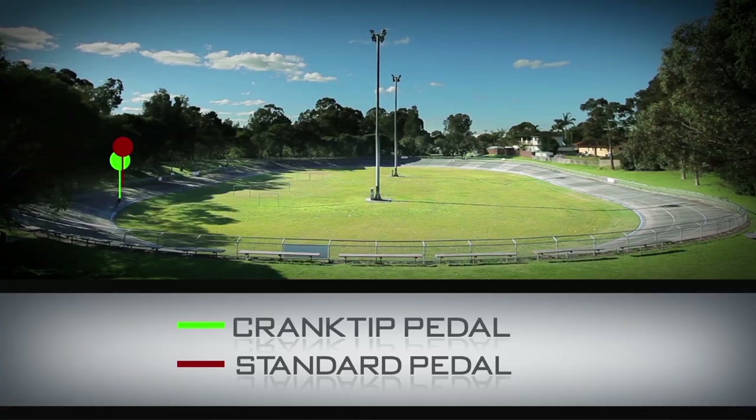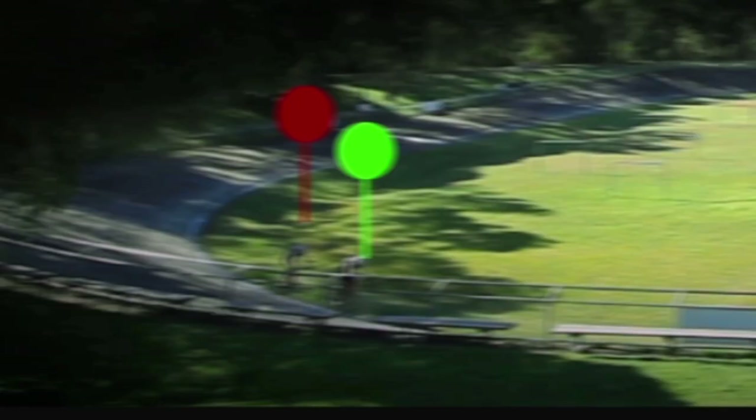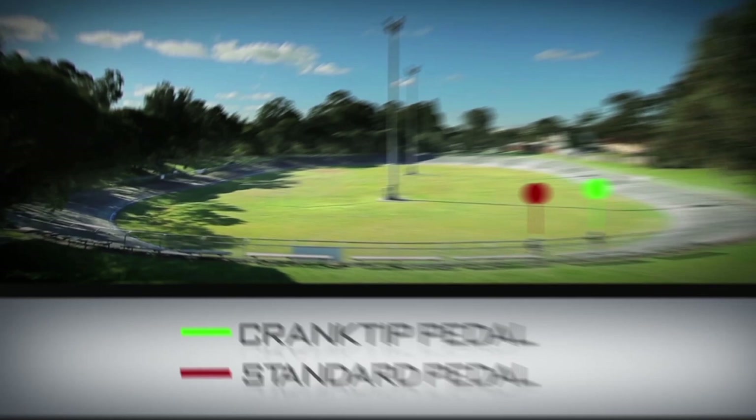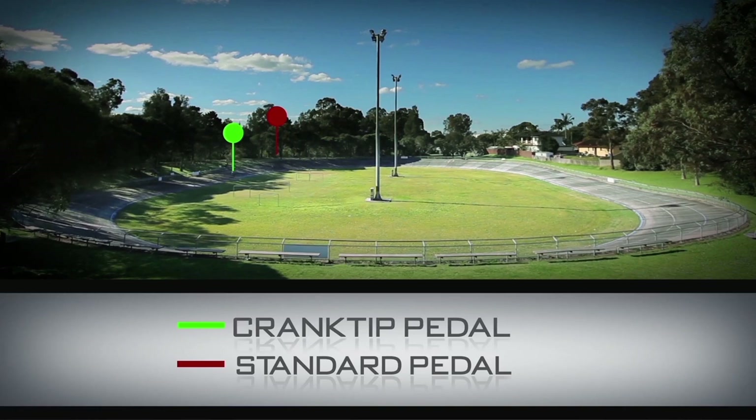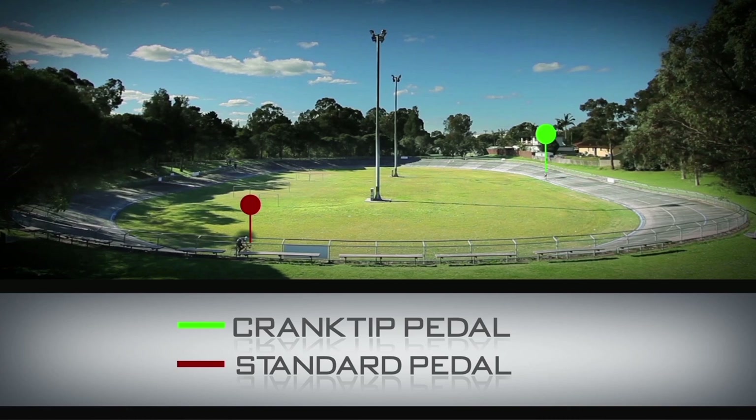The two bikes now showing are not racing — they are actually two separate time trials using Melanie as the rider, but now superimposed together to show a direct performance comparison. The bike marked with the green dot is fitted with Cranktip pedals, the same bike marked with the red dot is fitted with traditional pedals. These trials, now superimposed together, were the best times achieved when fitting the different pedals to the same bike and typical of previous testing.